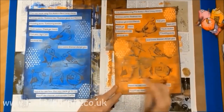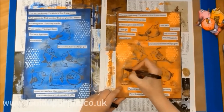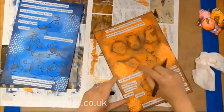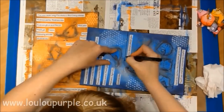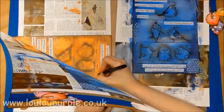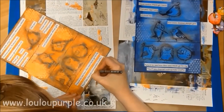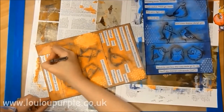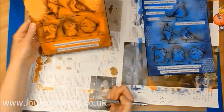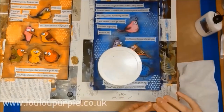Now I am using my pit pen dark sepia to go around the outside of all my birds to create a shadow. I am now using my black pit pen. I am now using my silver Signo Uniball pen. I have used my Cosmic Shimmer acrylic glue to stick down all the bird images onto my background.